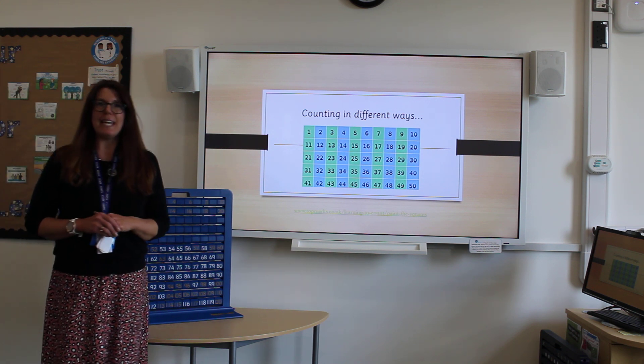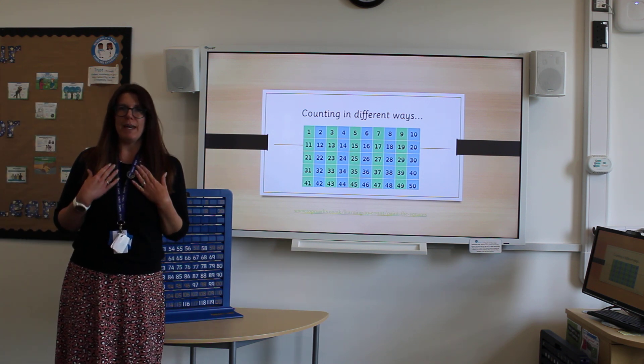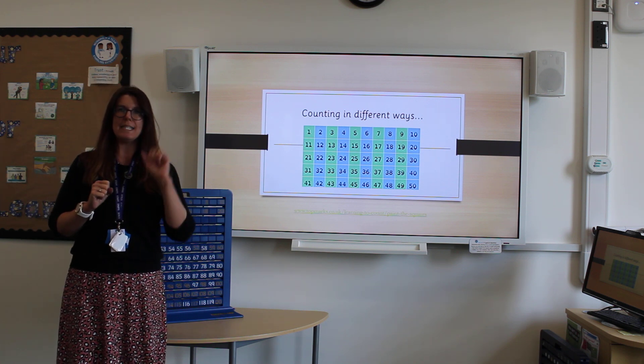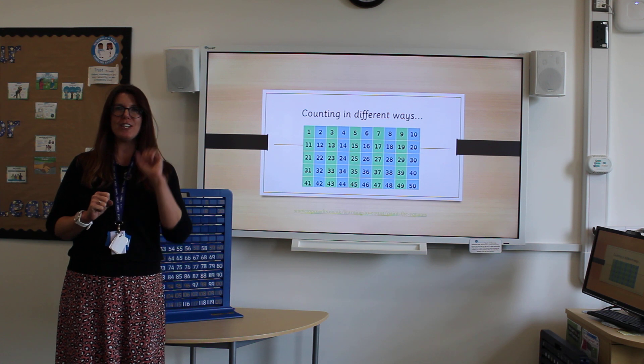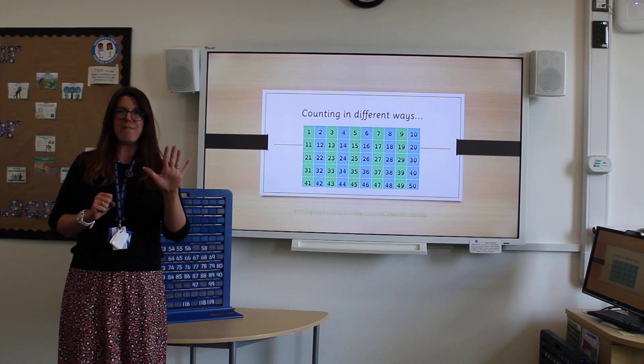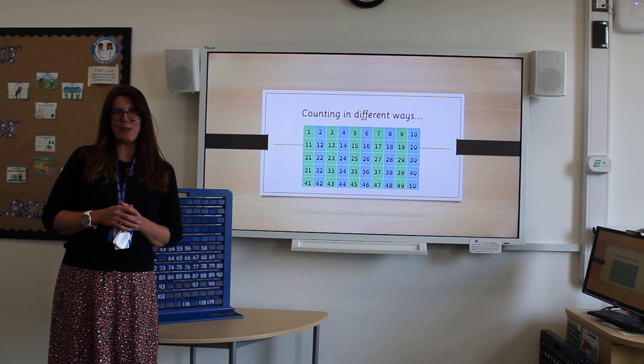You can also practice counting in fives. Join in with me: 5, 10, 15, 20, 25, 30, 35, 40, 45, 50. Brilliant job, well done everyone.